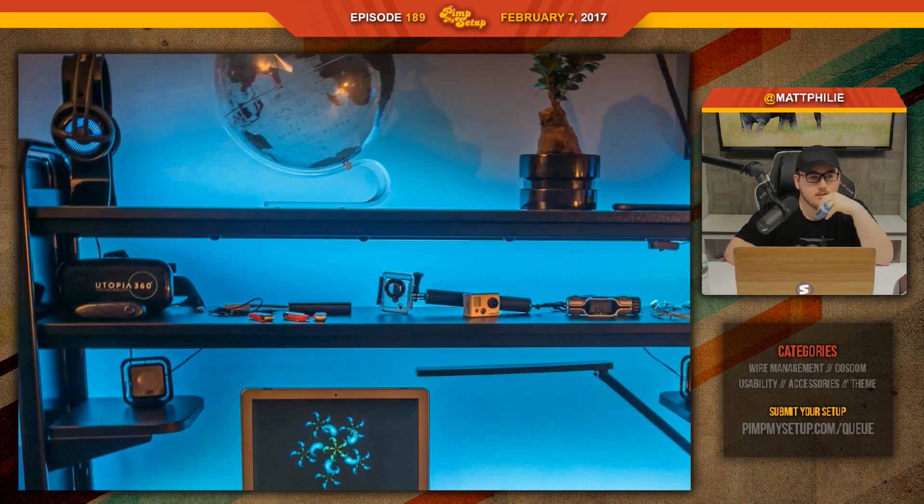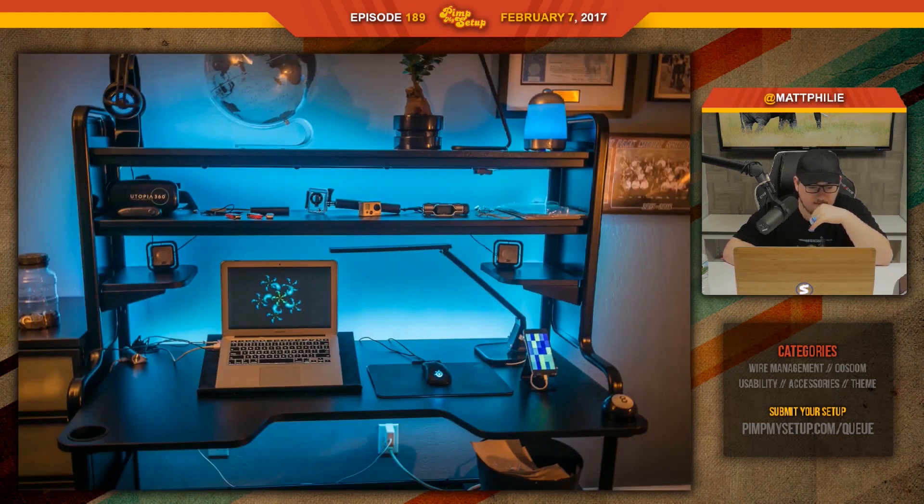The top shelf is perfectly fine. I would get rid of all the stuff in the middle shelf and put Pop Vinyls or something along those lines — or if you're into cars, put those along the middle. Getting two monitors would definitely help. The reason it doesn't look great is because the laptop is so small, so your eyes travel more around the setup. Had there been dual monitors, you'd be less likely to be bothered.